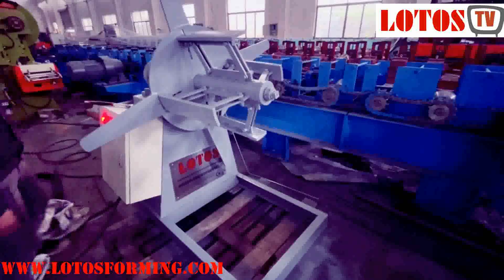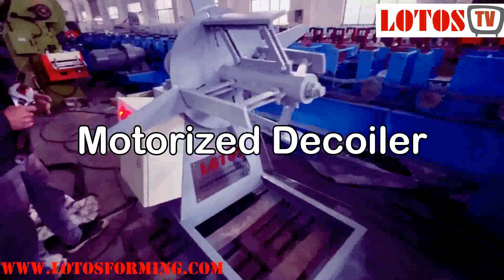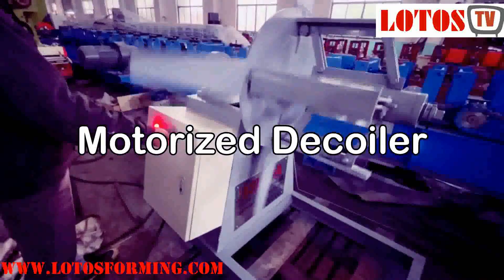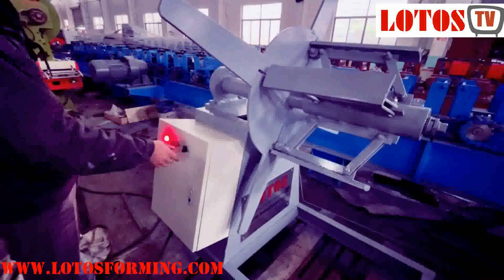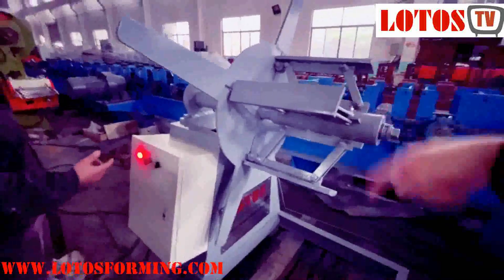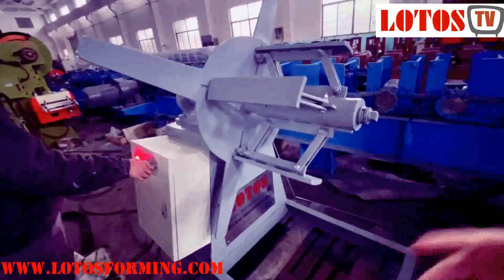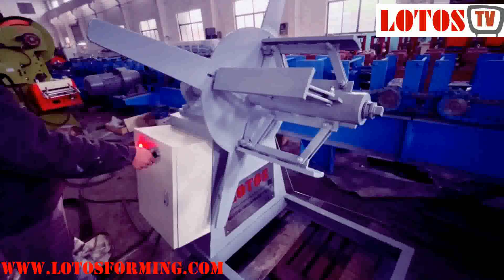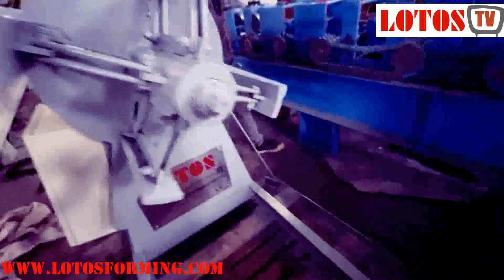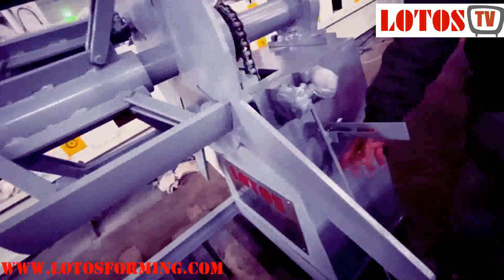Here is the motorized decoiler; we show you how we use it. Once we press that button, it will automatically start circling — so it will be recoiling, winding. And then for decoiling, we can move on this sensor.